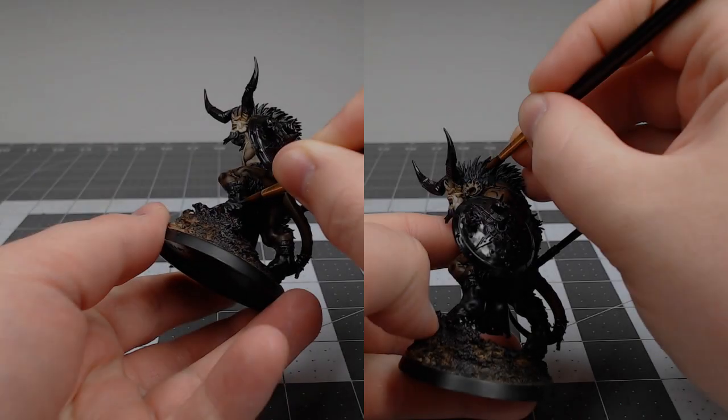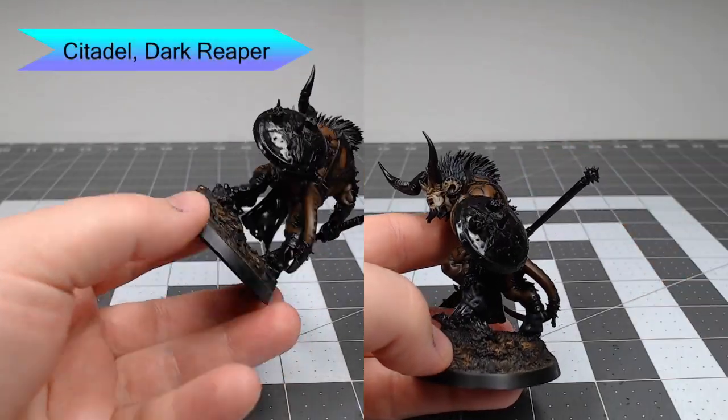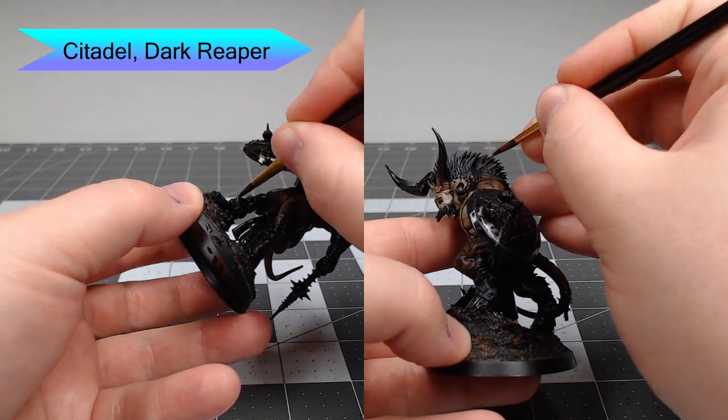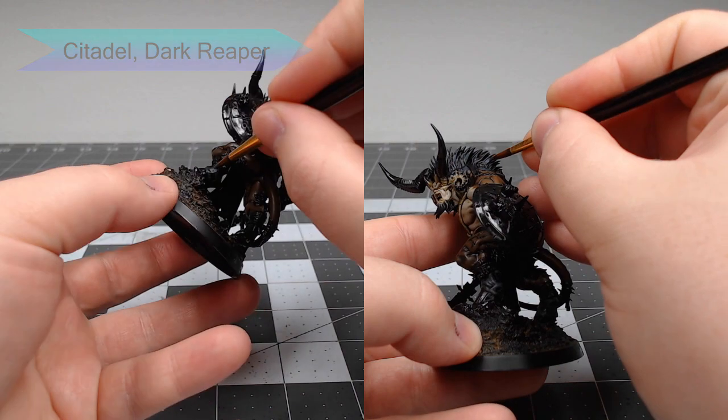For all the areas that we put black flesh, we're going to take Dark Reaper and use this to highlight all those areas. We're also going to use this to edge highlight all of the hair on the back of the model, as well as the face and any other spots where he's got hair on him.